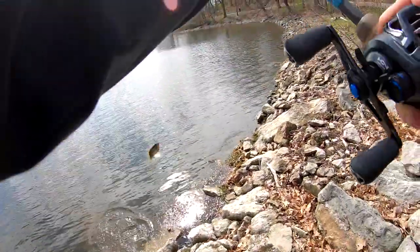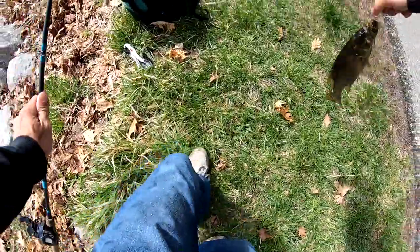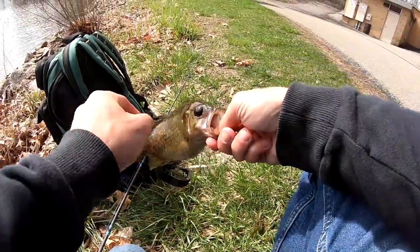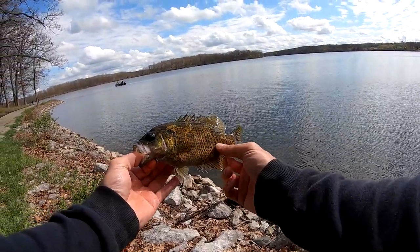Got em. That's a rock bass — look at that. Sitting on that pipe. Look at this. Ate the jig. Look at that rock bass. Fat little guy.